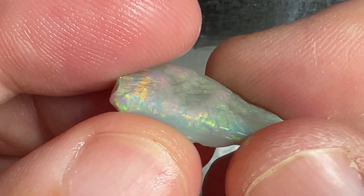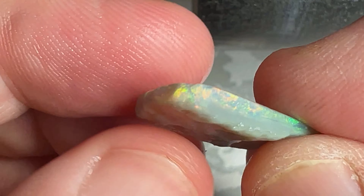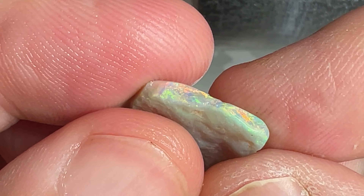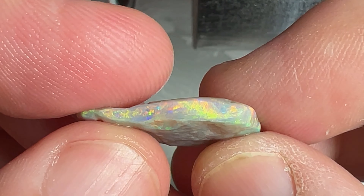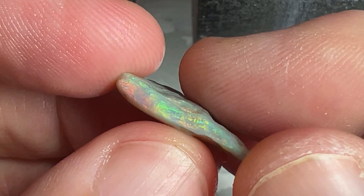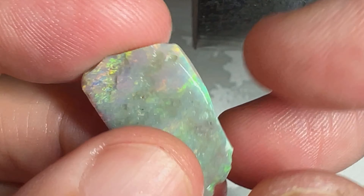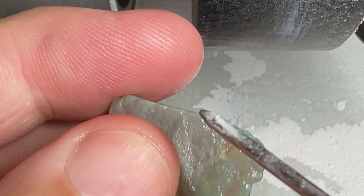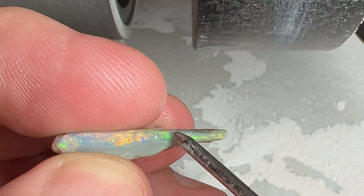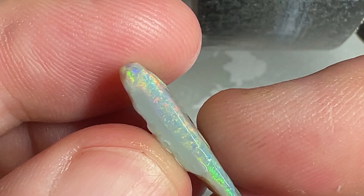Welcome to the show everyone. Today we are cutting this beautiful Australian opal from Lightning Ridge, the outback. We're going to get this opal to show its true colors today. As we spin the opal around you can see the beautiful full spectrum of color — look at the beautiful yellows in that. It's still got some crust on the top, but first we're going to slice it right here. It's too thin on this side, so we'll slice it and get two stones out of it. Look at the beauty in that opal.